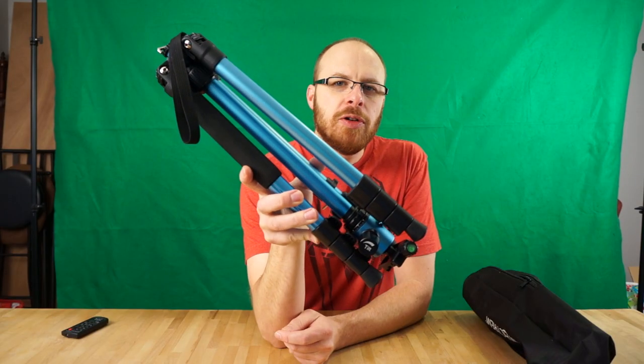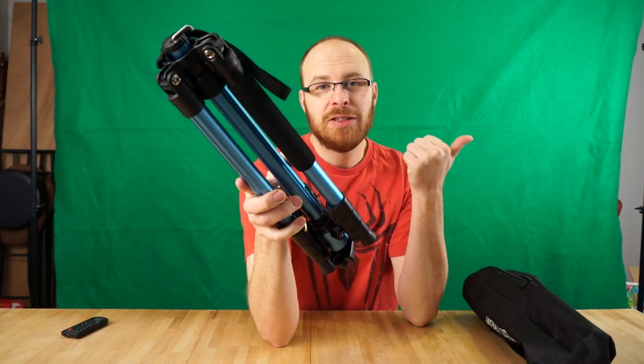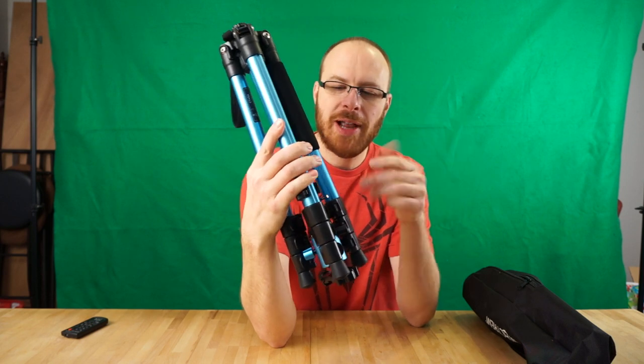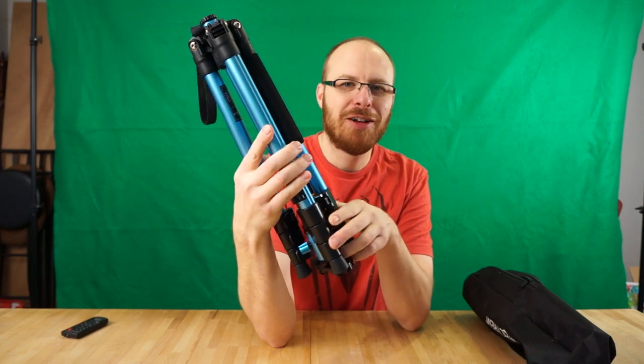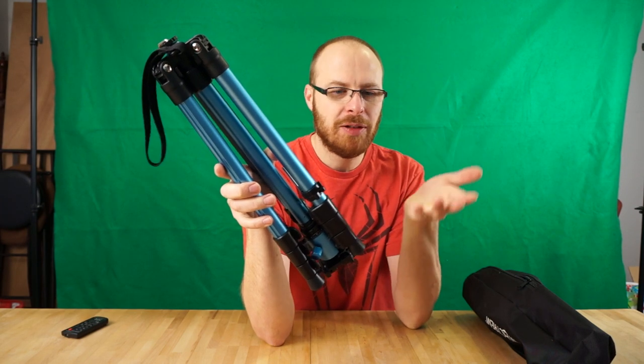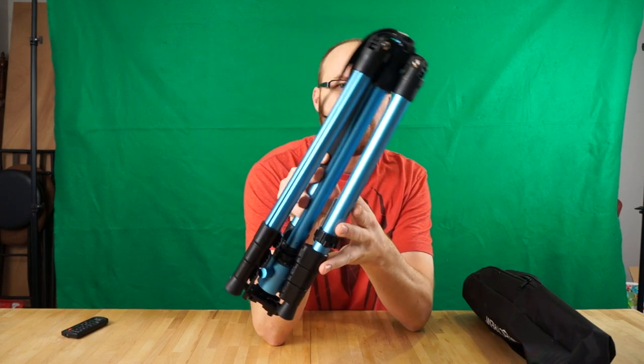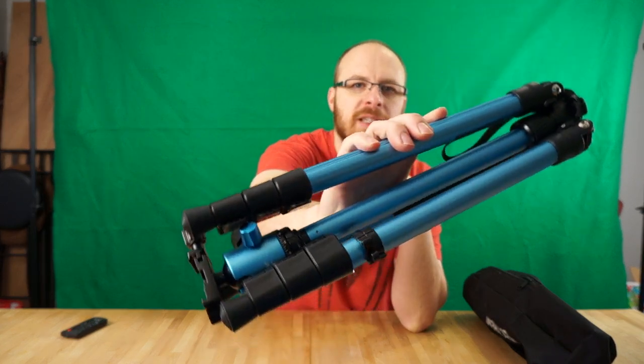I just wanted to show you the accurate color of this tripod. Because of the green screen I use in the background, this aqua color has a little bit of green in it, so it actually sucked that out and made it look a little bit purple, as you'll see in this review. But this is the actual color — it's more of an anodized blue.